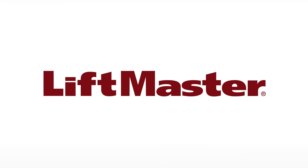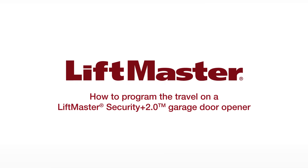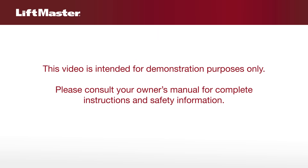Thank you for choosing LiftMaster. This video will show you how to program the travel on your LiftMaster Security Plus 2.0 garage door opener. This video is intended for demonstration purposes only. Please consult your owner's manual for complete instructions and safety information.